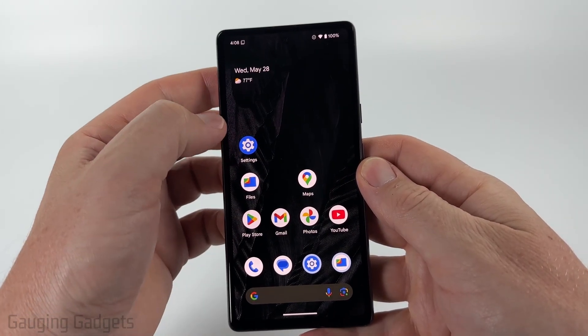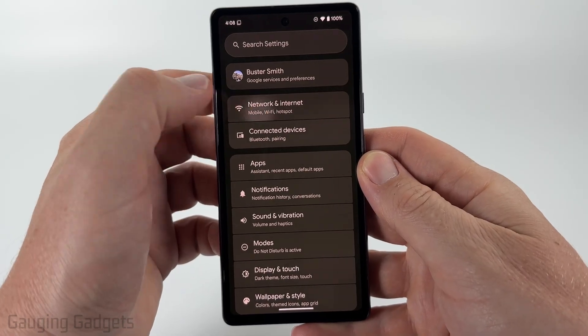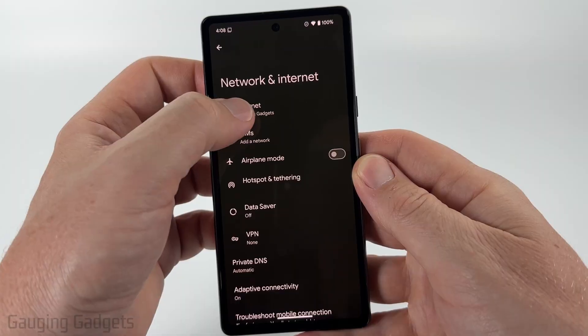To get started, all we need to do is open up the settings on our Android phone. Once the settings open, select Network and Internet, or find Wi-Fi — something like that. And then once here, you just want to select Internet at the top.